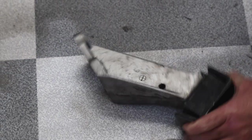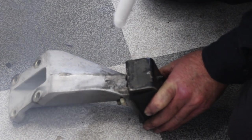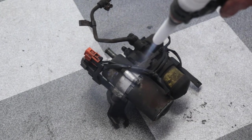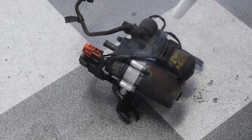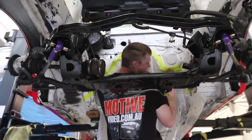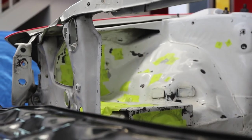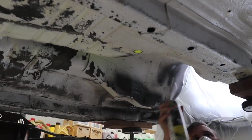We had a crack at some parts we had in the shop, and as you can see, the results are very impressive. With a clean and most importantly oil-free surface, some wax and grease remover, and some masking up, we were ready to put down some underbody and satin black paint and tidy up underneath.